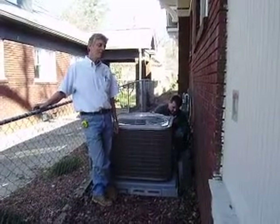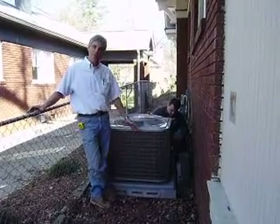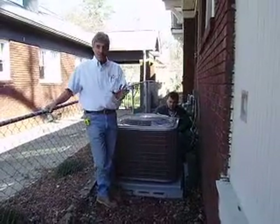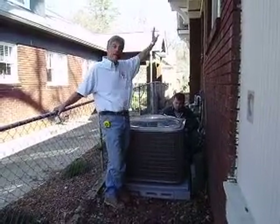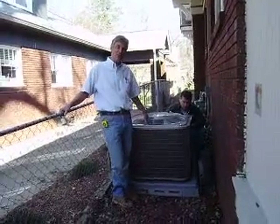They can plant pretty close. Vegetation doesn't really block a lot of air, but if it does get to where it's actually restricting the air flow — either into the unit, which is not that big a problem, or up out of and away — trees can be a problem if they're really close over the top.